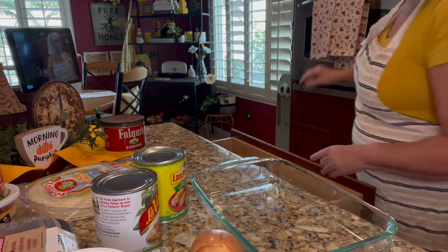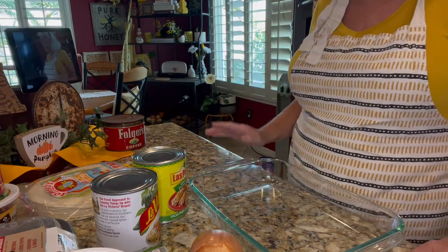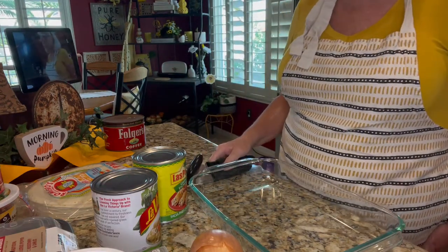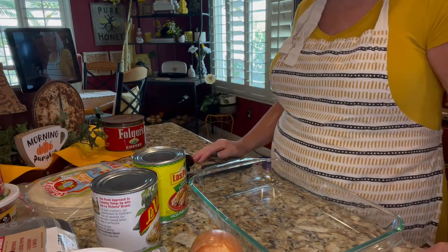I started my oven at 350. I'm going to get out my handy little can opener and open my cans to get everything ready to prepare this dish.